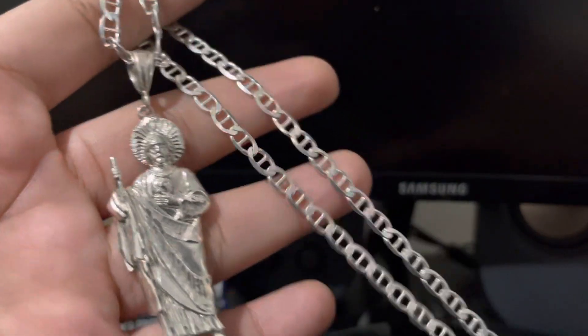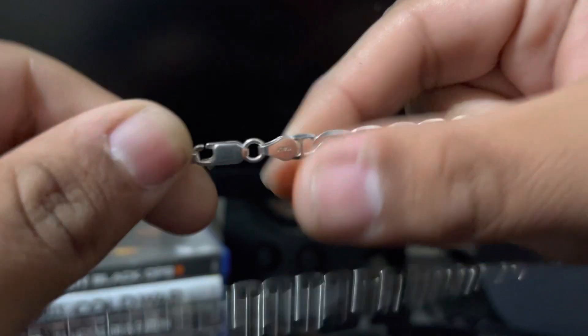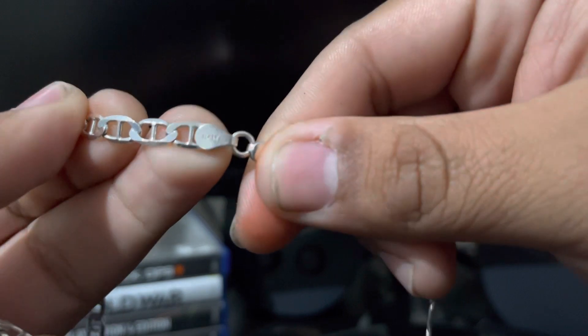The main name is Mariner. It's 24 inches and it is also 925 silver. It's stamped Italy.